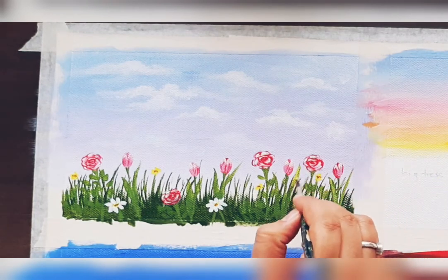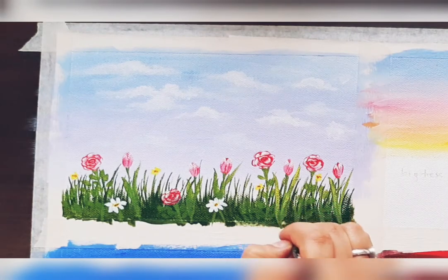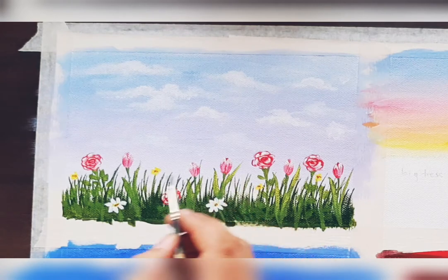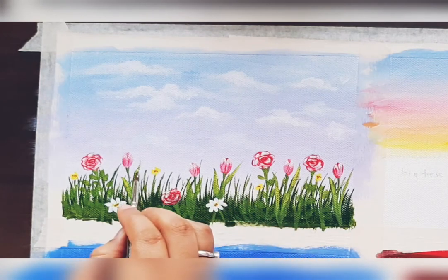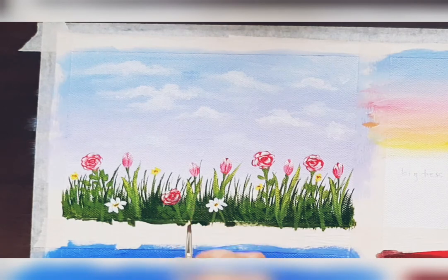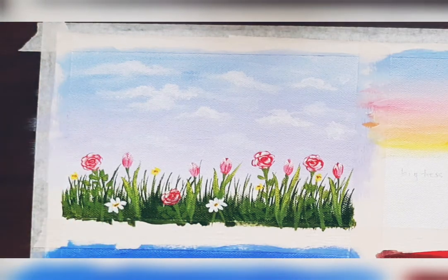Over the green shade, add highlights. For highlights, choose yellow color or light yellow by adding white to it, or add yellow color first and after it dries add white color strokes over it.